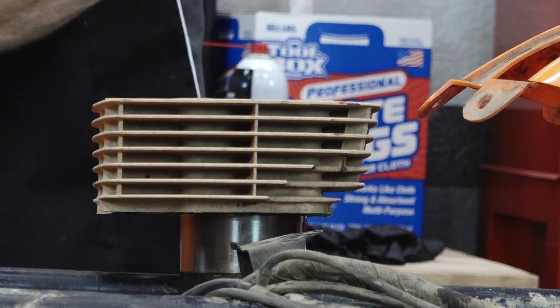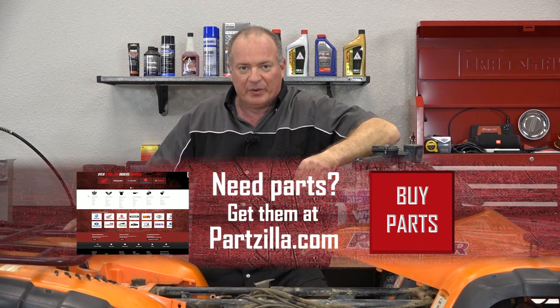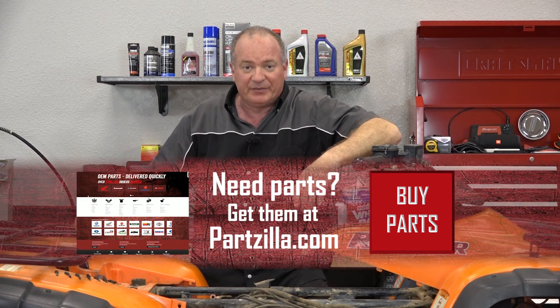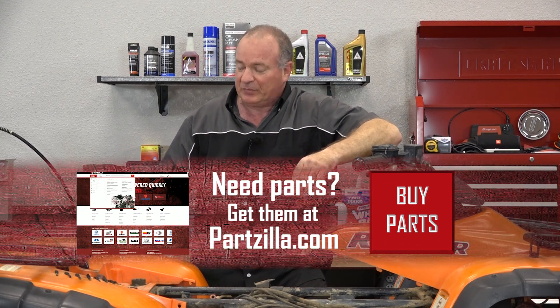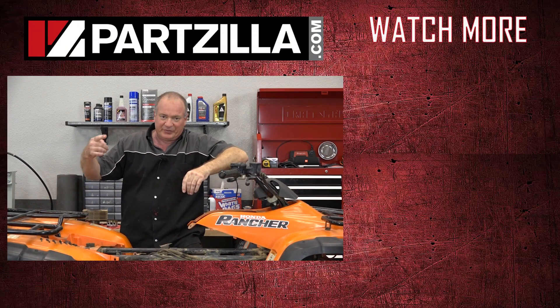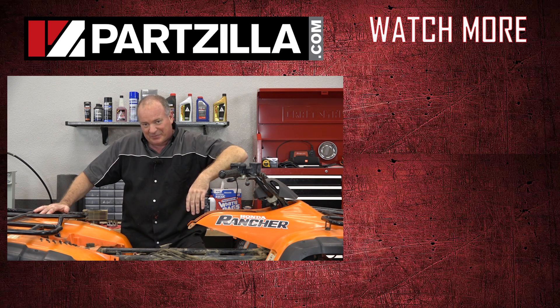Alright guys, that pretty much wraps this one up. All that's left is to get on Partzilla.com and start ordering some parts so we can get this thing put back together. In the meantime, I'm going to send off that cylinder and get it bored out, and I'll probably go ahead and replace at least the valves and the valve seals. Follow us over to the next video and I'll show you how to begin to put this back together. Until next time, thanks for watching.